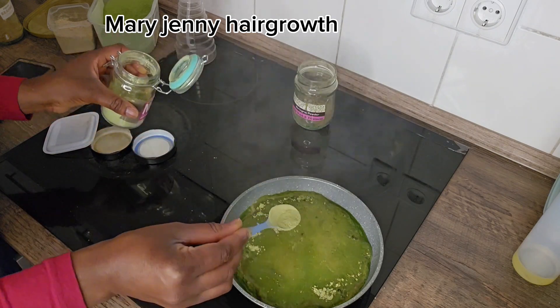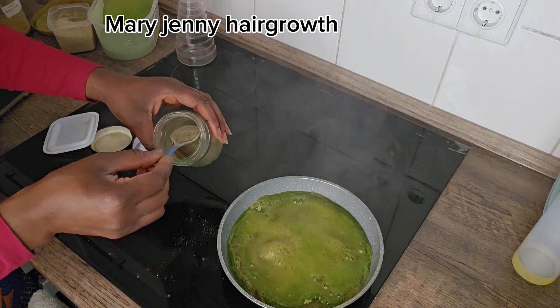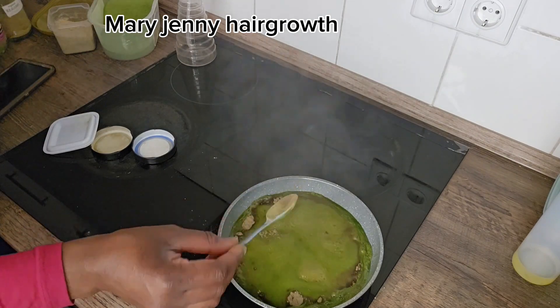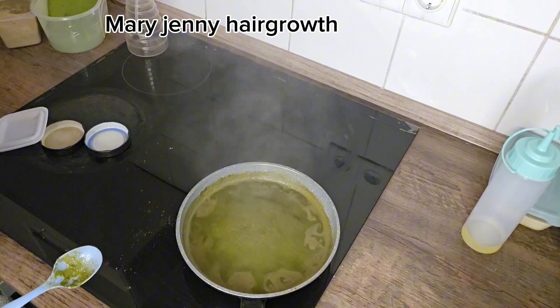I'll be adding half of the mint powder — this is for massive hair growth so I don't want to waste it. I've now introduced all the powders. It's time to mix everything together and leave it to cook for about five minutes. Stay tuned.